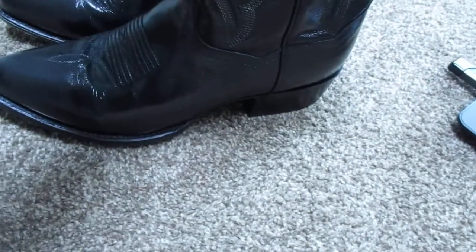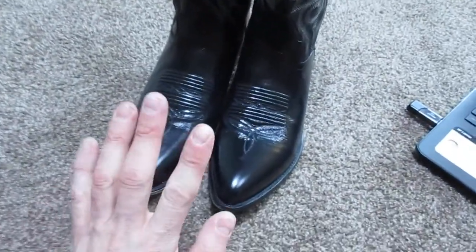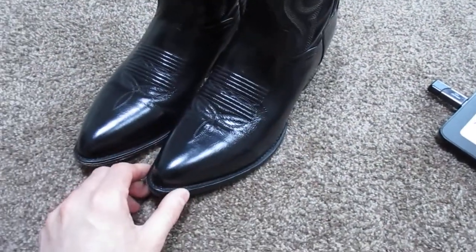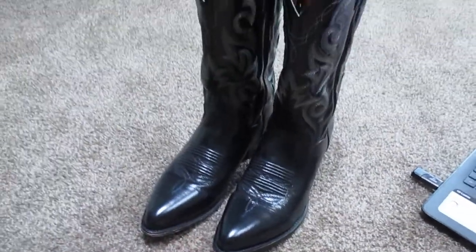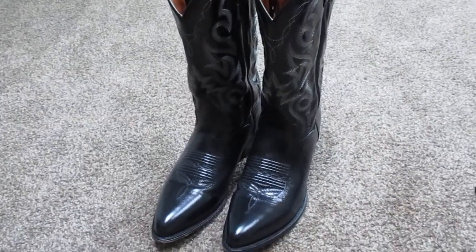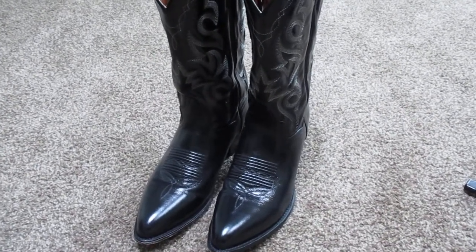What's kind of interesting about these and a lot of Dan Posts is that despite the fact that they're leather soled, they have a cushioned inside. They have a removable sole, which is kind of nice, especially if you have to do some walking. I actually myself prefer a leather lined boot, but it's still pretty nice and I can see why a lot of people like them. These look great with a pair of dress slacks, a pair of khakis, or even with a suit — they would look really awesome.